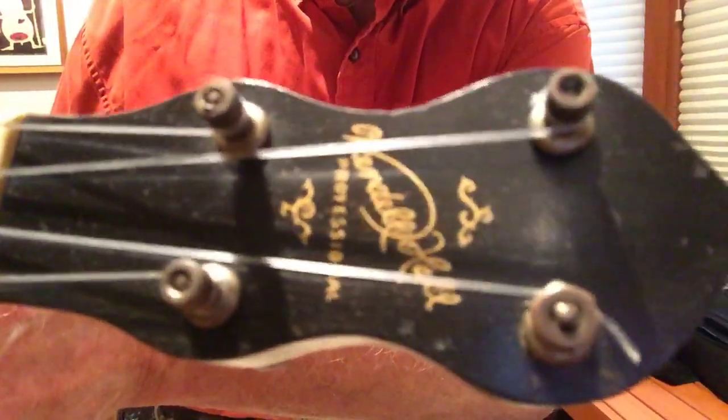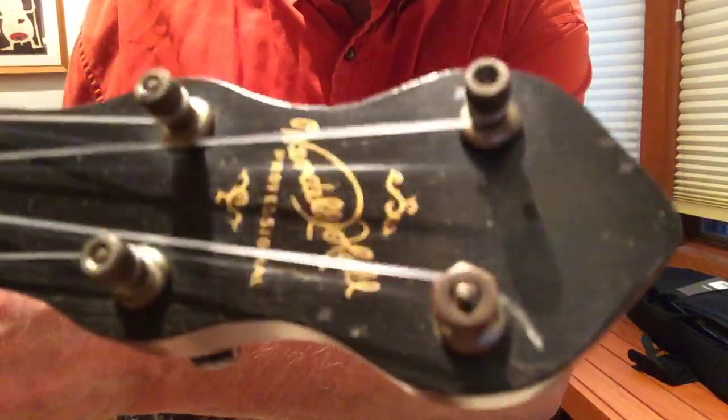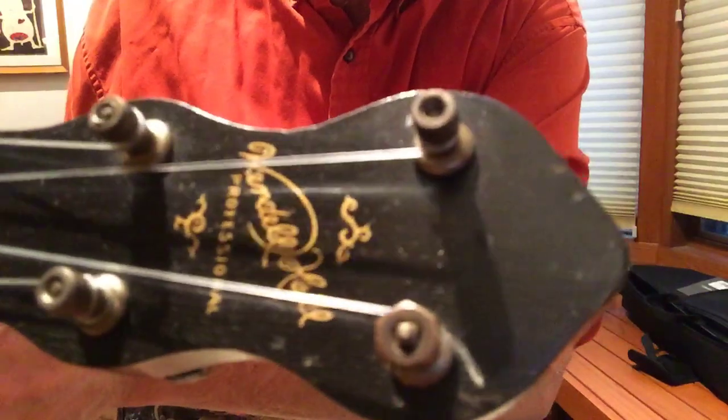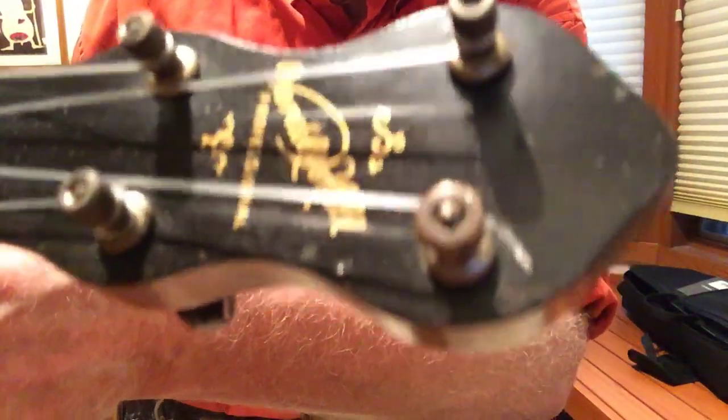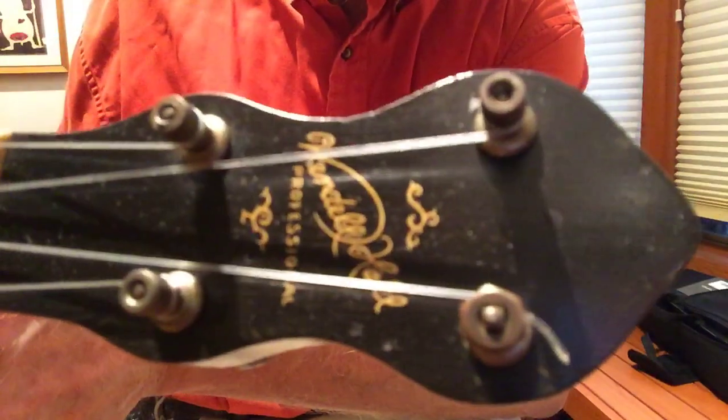The finish for the peghead doesn't have any of that real degradation that you see on the Wendell Halls, which is nice. There's one replaced top nut there on the tuner. I don't currently have a replacement for it.